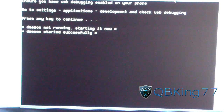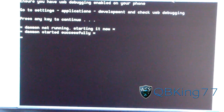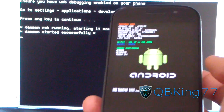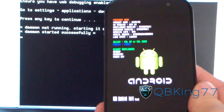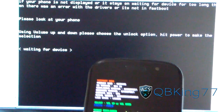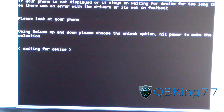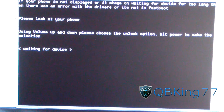Starting it now — my guess is it'll take you into the bootloader on your Nexus S4G once it's done. And yes, my Nexus S just went into the bootloader in fastboot mode. Now it says waiting for device, and it says: please look at your phone using the volume up and down and choose the unlock option.